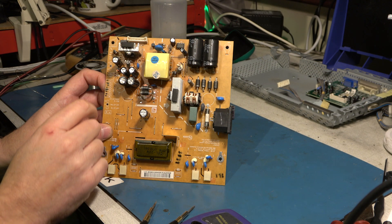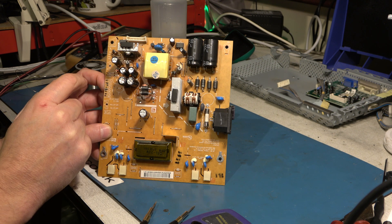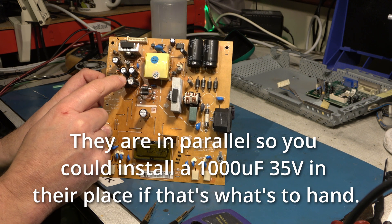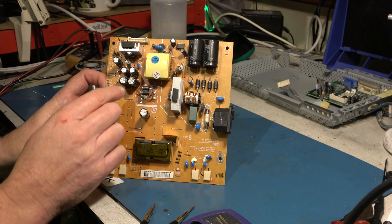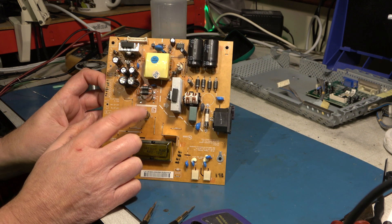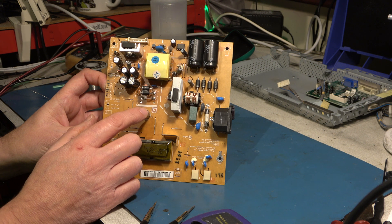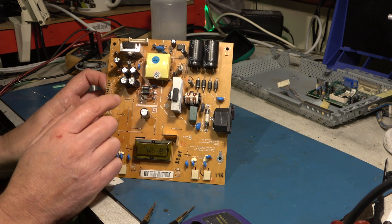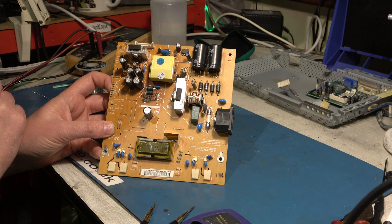Looking at the board then, I've changed these three 1000 microfarad capacitors and these two 470 35 volt capacitors, because they were all swollen. This was another 470 at 35 volt and it wasn't swollen up, but I've replaced it anyway just to be on the safe side. And I've checked the smaller value capacitors and they're okay.